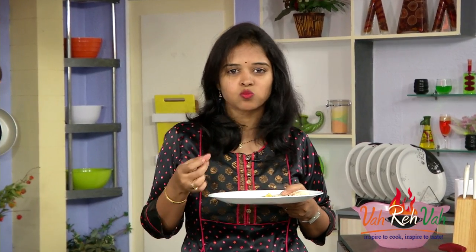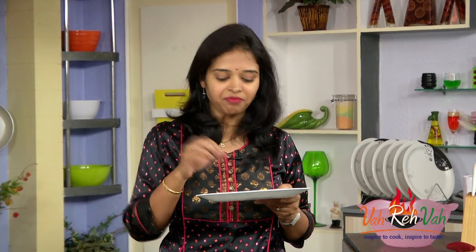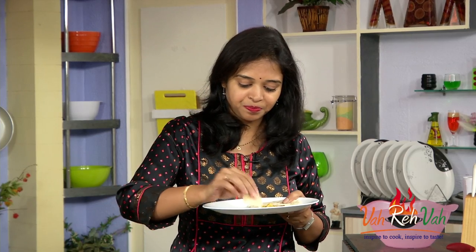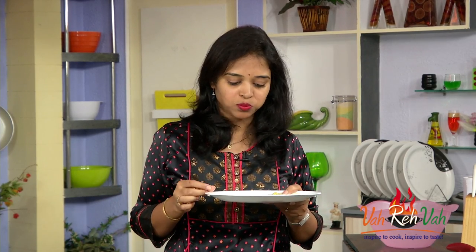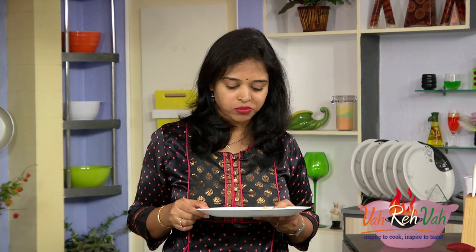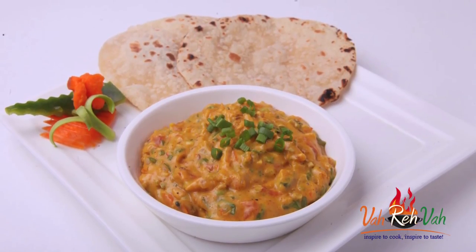A little bit of tanginess from the lime juice and the curd — I'm telling you it's so yum! Nice spring onion crunchiness because we added it at the last. It tastes so nice. I'm sure you're going to try this spring onion Bombay chutney. See you in another session with some more interesting recipes with your Ragini.